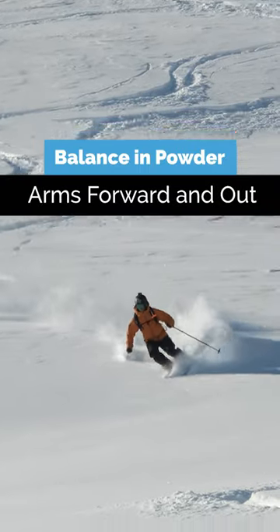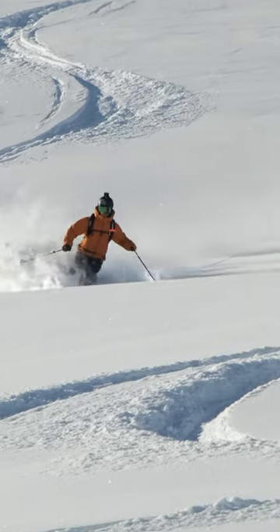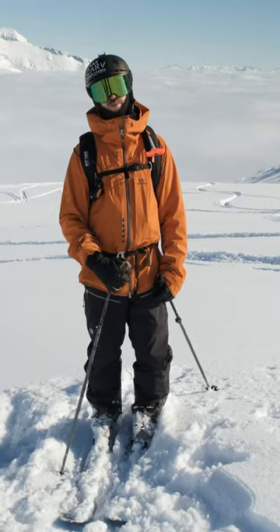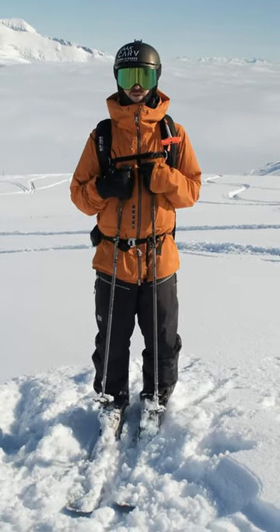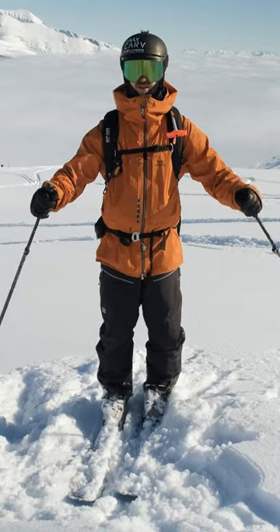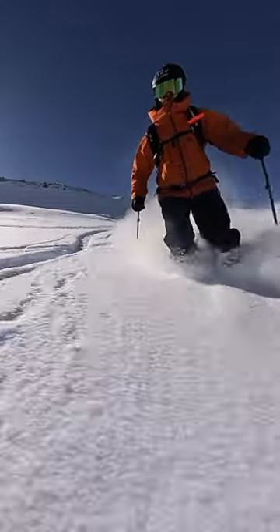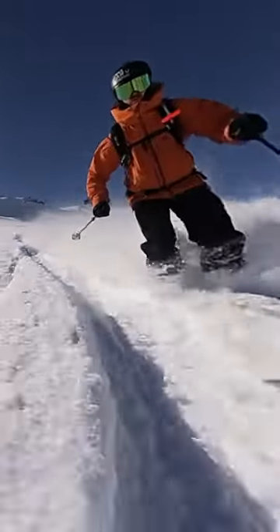Powder skiing and balance. Since we ideally should ski with a bit more narrow stance than usual to make the skis turn like one unit, that's going to cost us some of our nice balance. I suggest that you get your arms forwards and out a bit more than usual — it's going to help us with that balance from side to side, but also rotational balance, because that's often an issue with beginner-intermediate powder skiing.